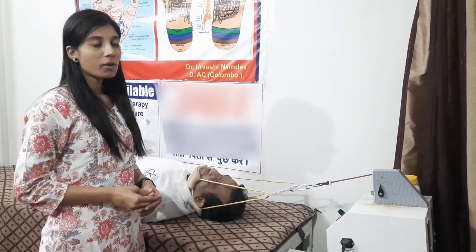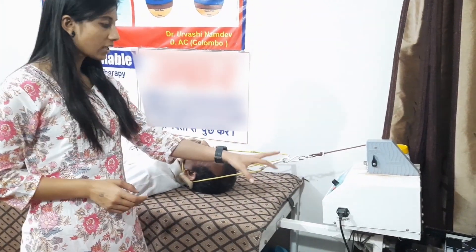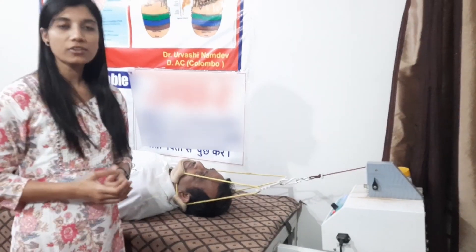Today we are going to talk about cervical traction.